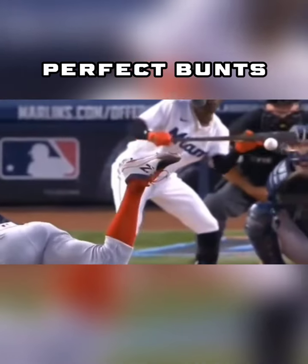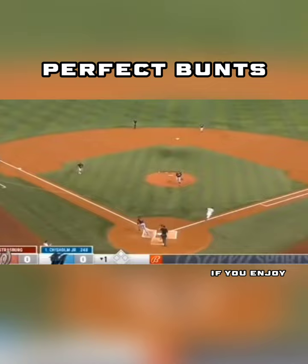So with the shift on, Jazz lays down a perfect bunt and uses his speed. That's an easy base hit. Even a perfect throw here would not have gotten him.